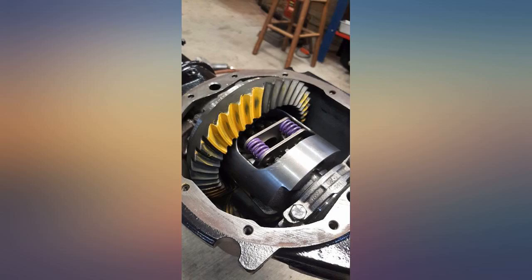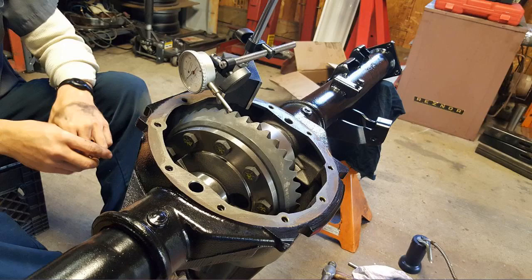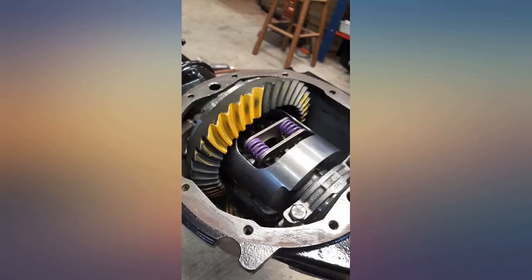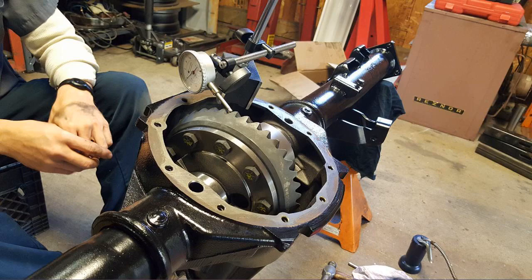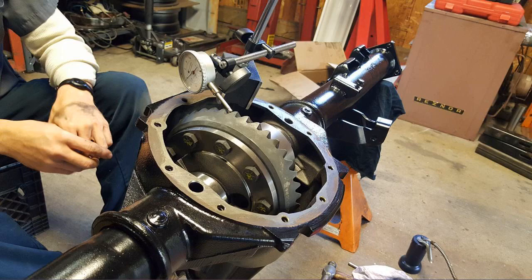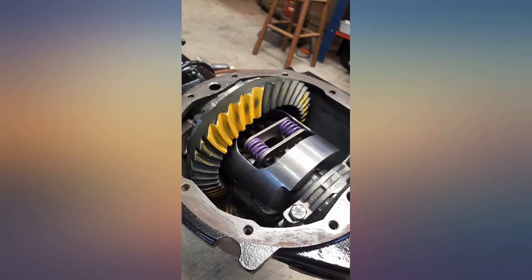Beware. There are 3 rear ends for a 1999 Yukon SLT. There is an 8.6 inch 10-bolt 30-spline for disc brake Yukons, an 8.6 inch 10-bolt 30-spline for Yukons with drum brakes, and for the early 1999 — first half of the model year — there is a 1998 8.5 inch 10-bolt 30-spline rear end.